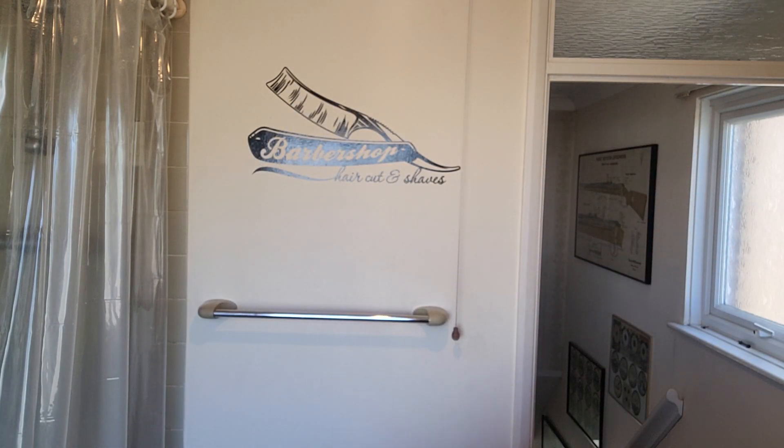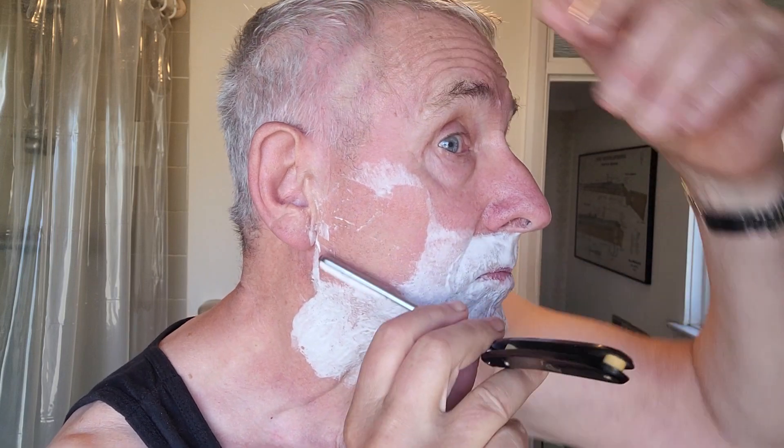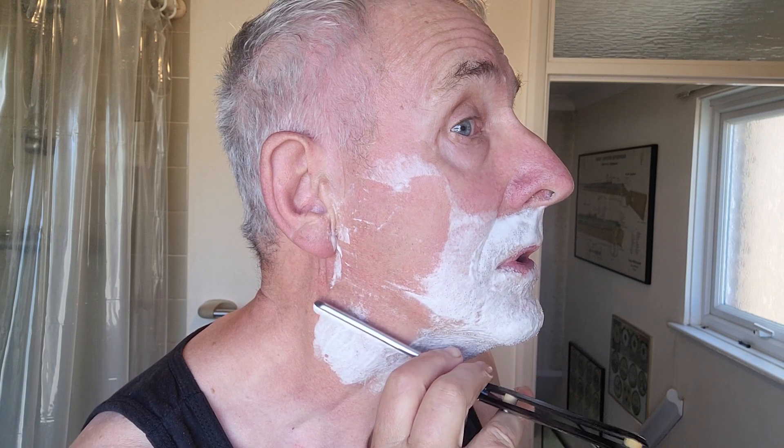Let's try first and foremost with the Puma, which I've done quite a few little videos on how to restore and hone. Nothing wrong with that. Yep — this is a pretty stiff stubble, as you can hear. I'd happily lend this to anybody to shave with. Now, this one I only honed last night — this one's on a 12k.